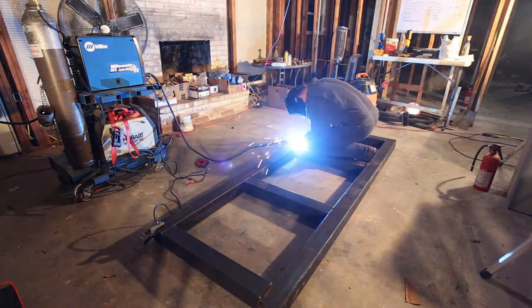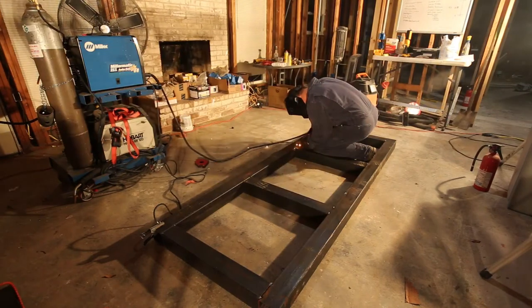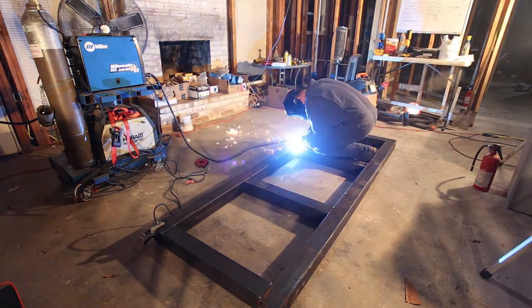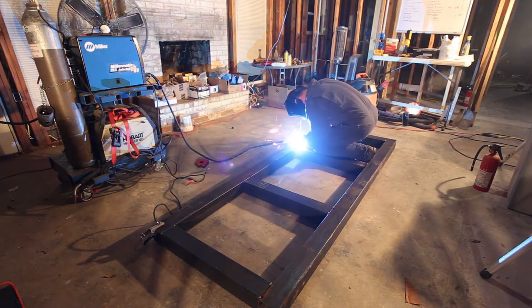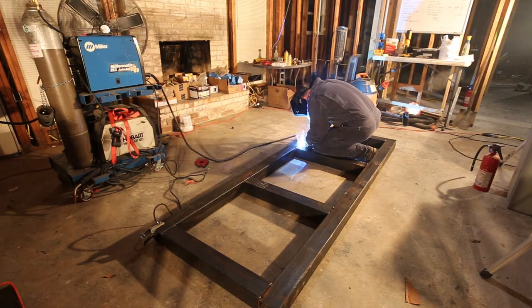At this point I was starting to get tired and I just wanted this to be welded together so I could go home and eat dinner. My experience is that when you start to get tired and just want to be done, that's the best time for you not to be working on something that requires precision.